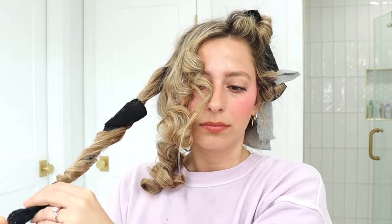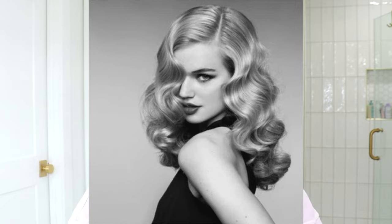As I kept rolling I was thinking maybe I was gonna get like a Hollywood waves type of vibe — you know, those old school Hollywood waves. But as I kept going I was like, I don't know, this is looking a little sketchy.